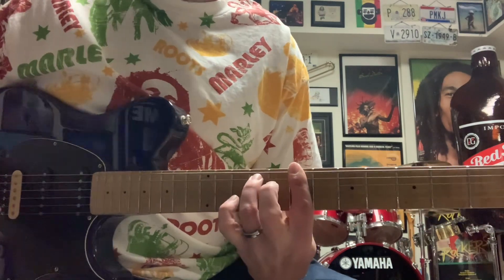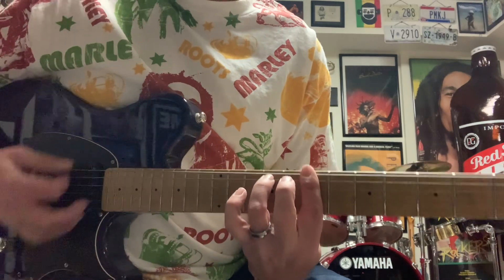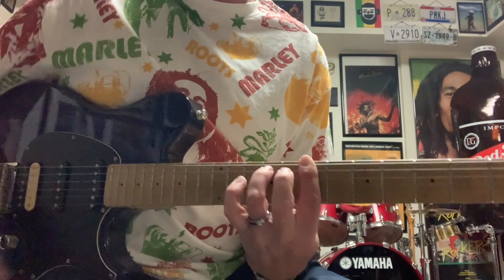My ring finger, just right there on my A string on the 9th fret. B minor 7 — Bob loved this chord, played it all the time.